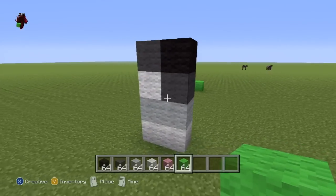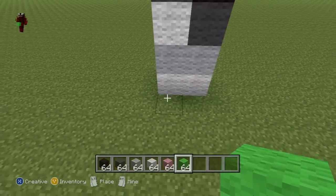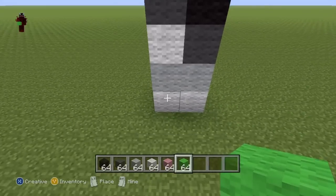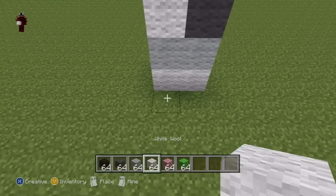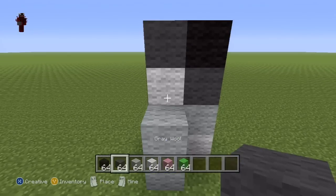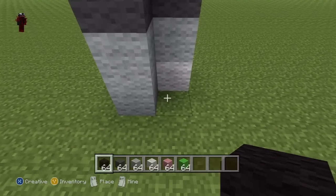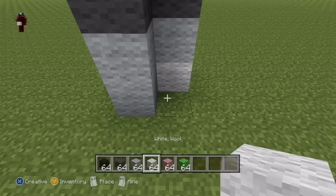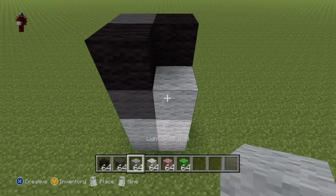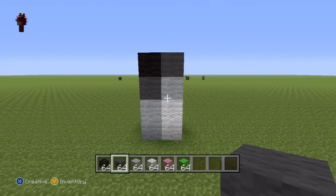I'll just put a lime green wool here to signify that this is the front facing part of the statue. Come behind the two rows that you've just made, and starting from the left hand side, behind the left row of four, coming up from the bottom, do this sequence of blocks: two light grey, one dark grey, one black. Then to the right of that, starting from the bottom again, do two white wool, one light grey, one dark grey — to give you something which should look exactly like that. That is just the back of the cat's leg. Pause if necessary.